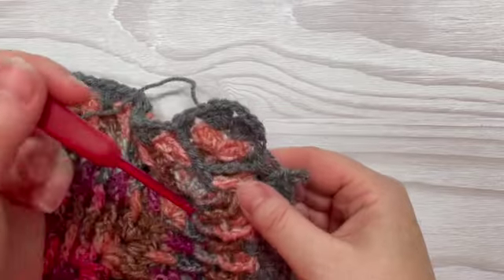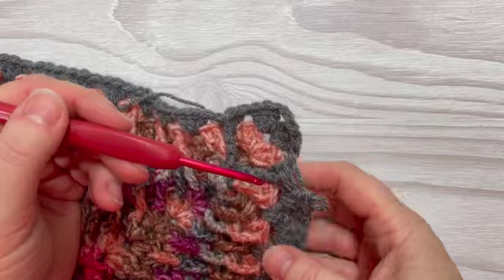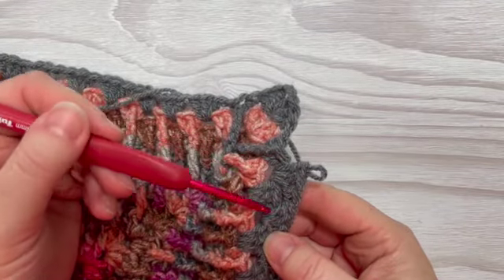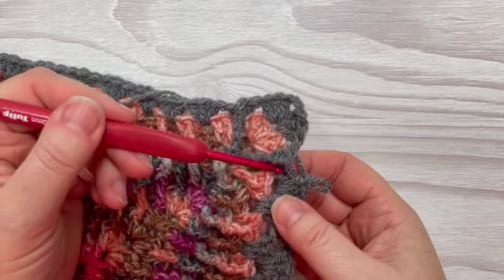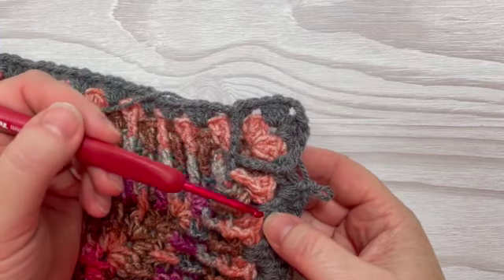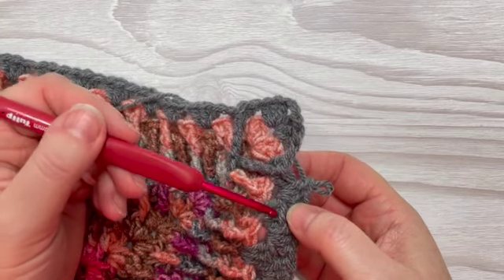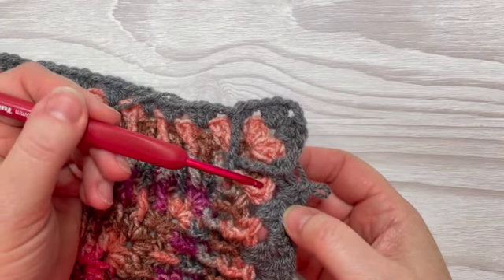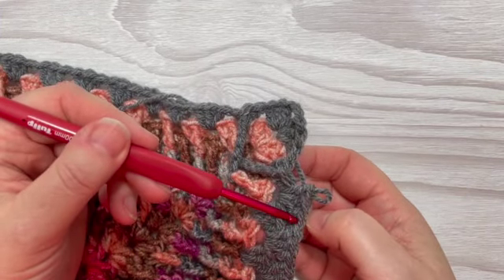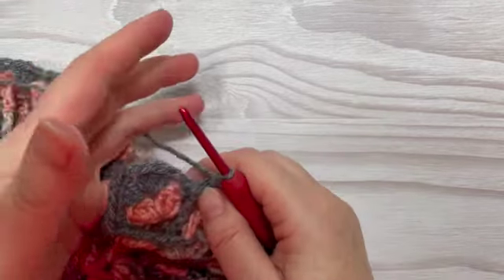You always work this stitch two rows below where you are. I've got two rows of grey — I'm on my current row, the row below is the first grey row, and below that is the next row. Luckily mine are in different colours which makes it easier to see. So I'm working along the second row of grey — row one is the top grey row and row two is below that. So two rows below where you're actually working. I hope that's clear — let's get started.